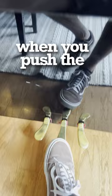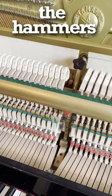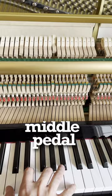When you push the middle pedal, the felt bar goes down. It drops between the strings and the hammers. This makes the piano softer. That's why some people call this the practice pedal. Just push the middle pedal and now you have basically turned down the volume knob on an acoustic piano. You can play all through the night and now you know.